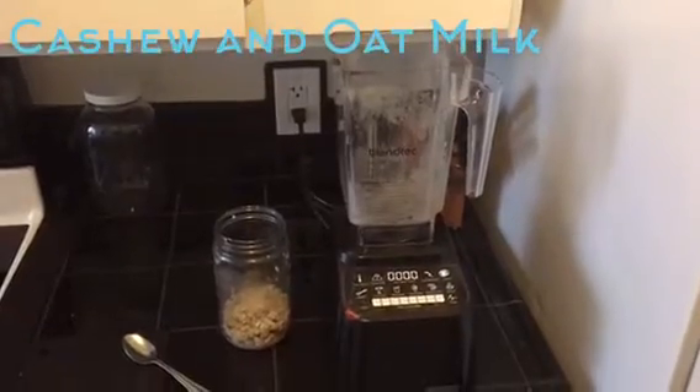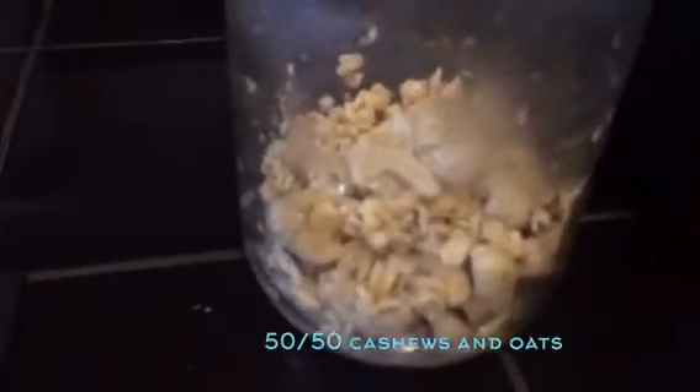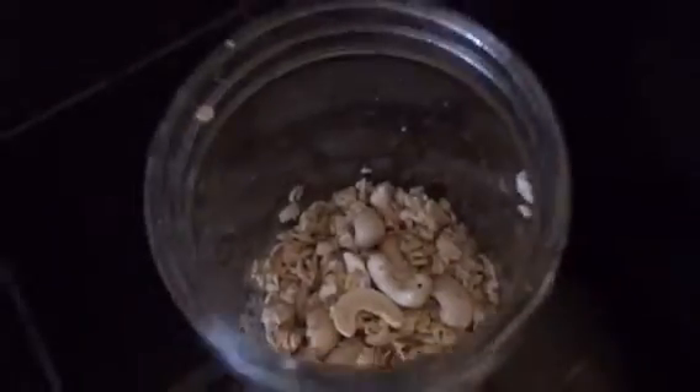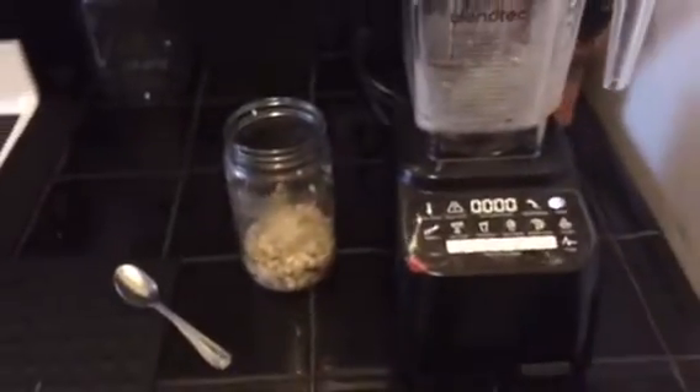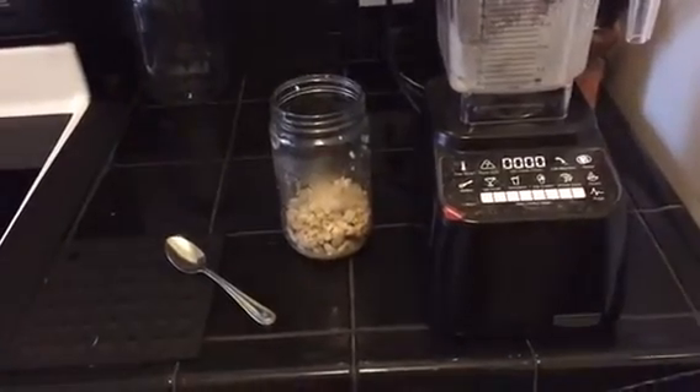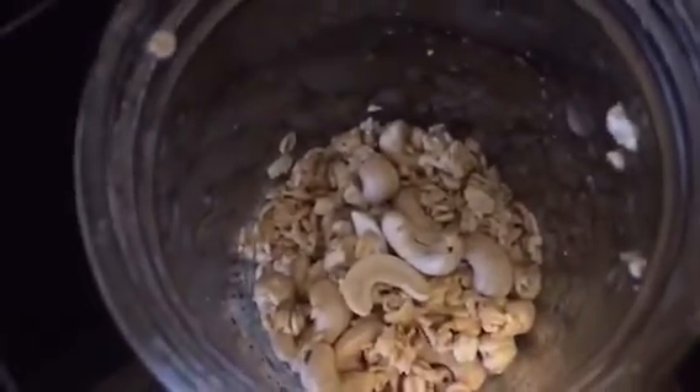Good morning and welcome back to My Vegan World. Today we're making our own homemade cashew and oat milk. It's a blend of cashews and oats, gonna be really delicious and creamy. It's simply about a quarter cup of each oats and cashews. We soak them overnight, now we drain them and rinse them.